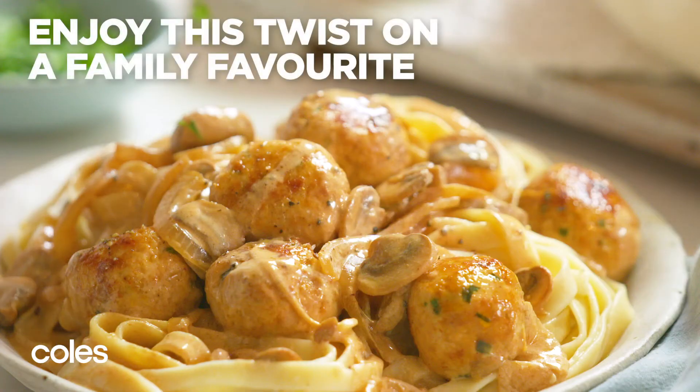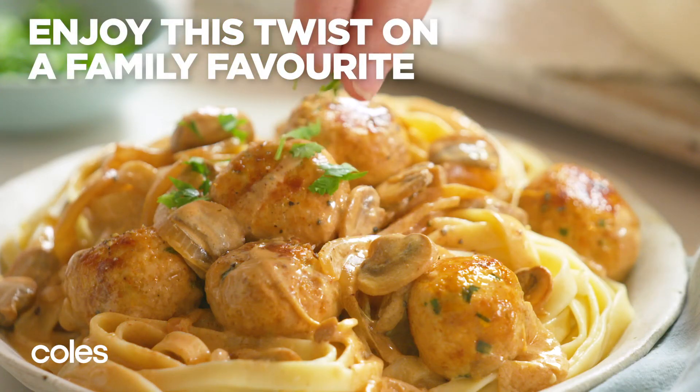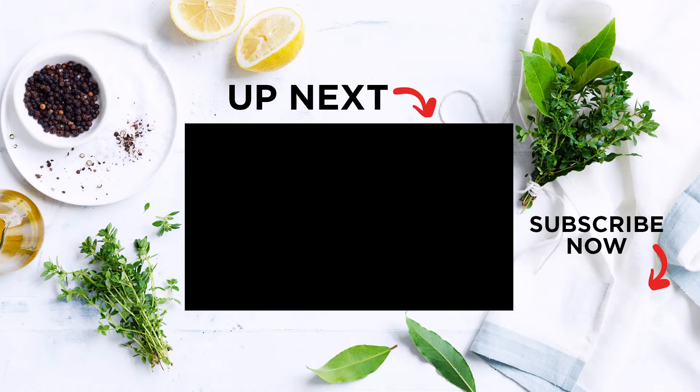Try this twist on a family favourite — it makes an easy meal any night of the week. For another comforting stroganoff, check out our slow cooker beef stroganoff video.